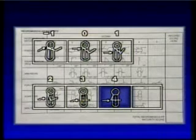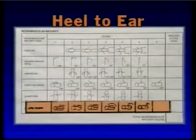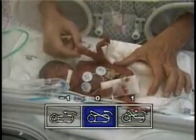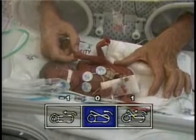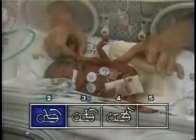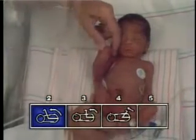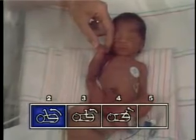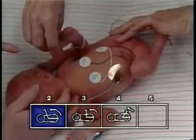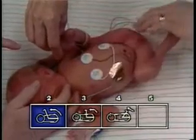The heel-to-ear maneuver measures passive flexor tone about the pelvic girdle by testing for resistance to extension of the flexor muscles at the hip. With the infant lying supine, the lower extremity is flexed at the hip so that it rests on the mattress alongside the infant's trunk. The examiner holds the infant's thigh alongside the body with the palm of one hand.